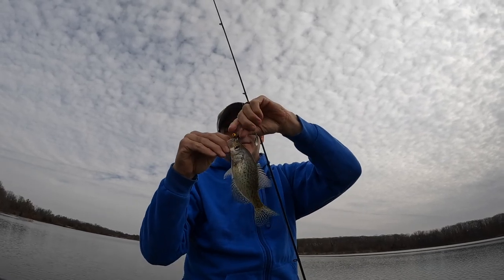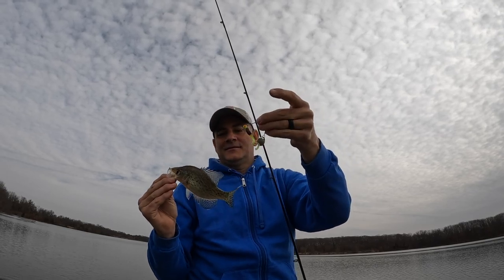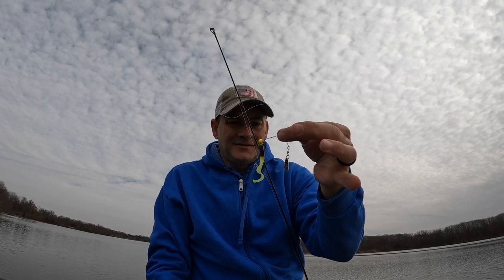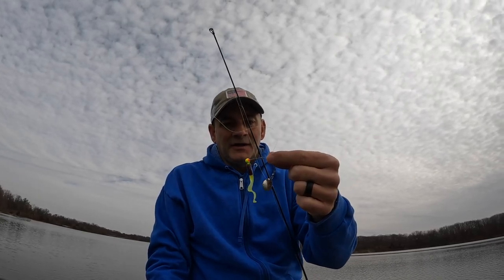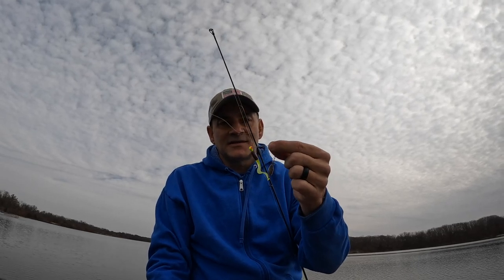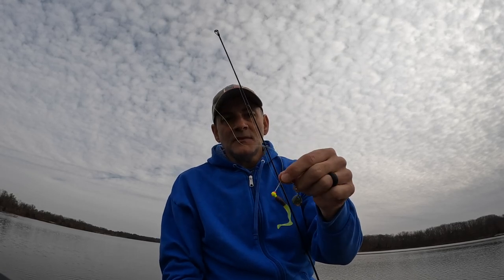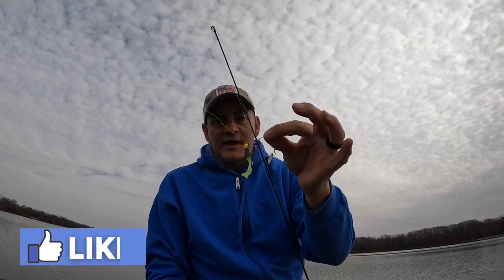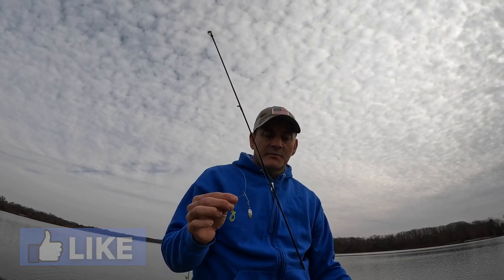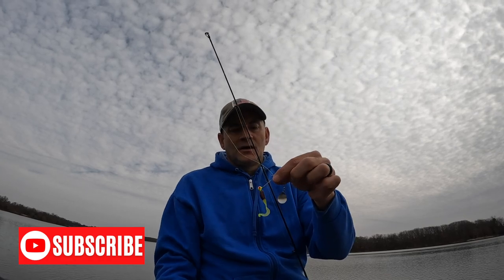The old beetle spin still working today. So today I'm out here fishing the beetle spin. The beetle spin was invented in 1958, so this lure has been around for about 65 years. It's still a very effective lure for all kinds of pan fish and will even catch bass. Very cheap — you can pick these beetle spins up just about anywhere, at your big box retail stores.